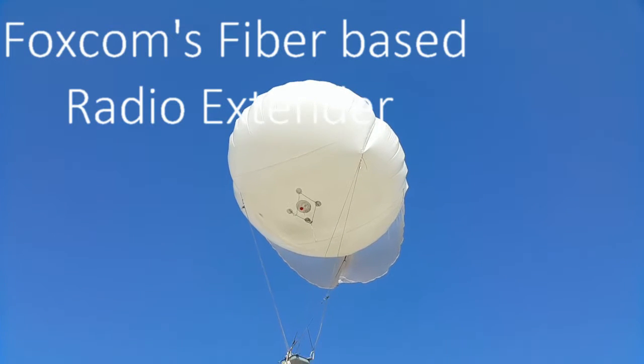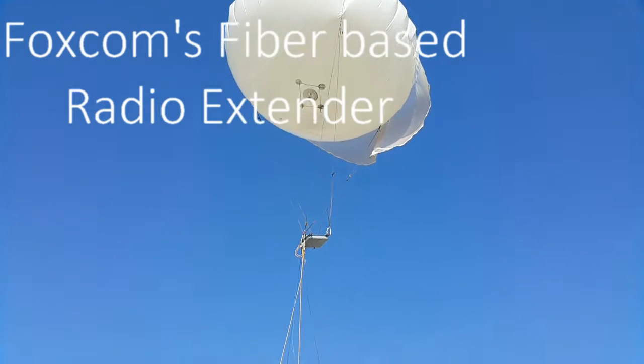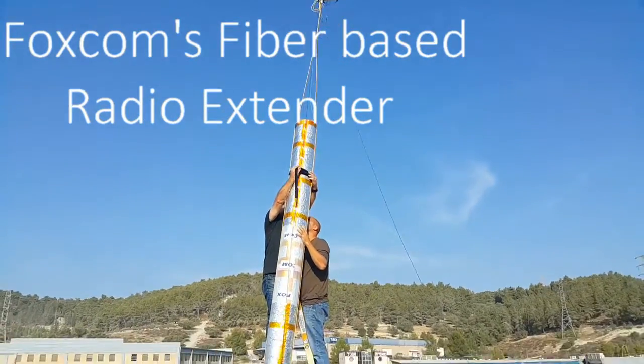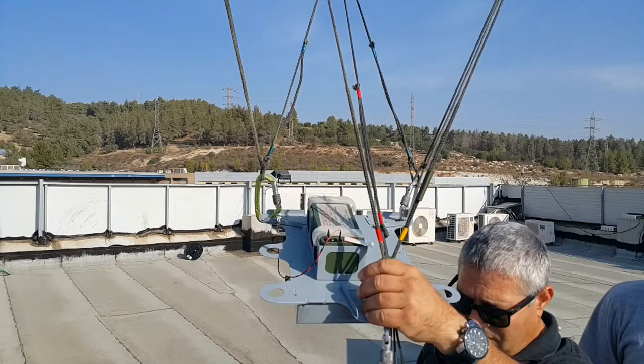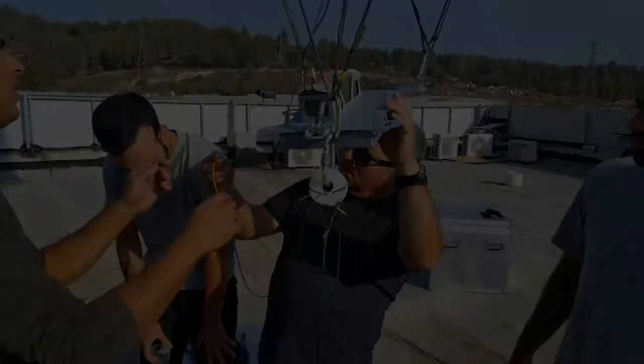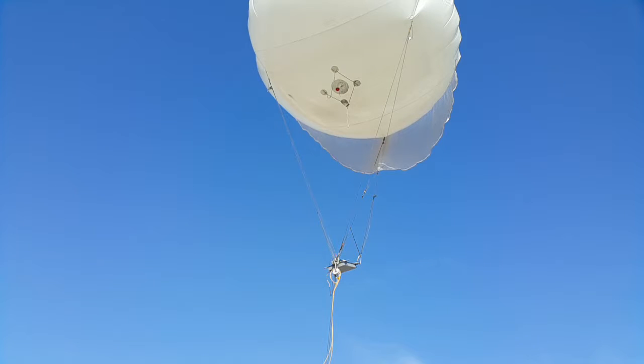Welcome to Foxcom's videos. In this video we will show our VHF UHF fiber-based remote antenna placement system. This system allows operators to be situated with their radio at one location while the signal is being transmitted at a different location.